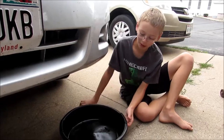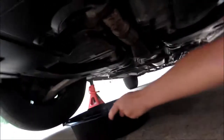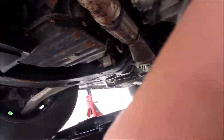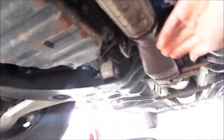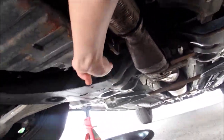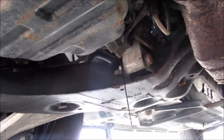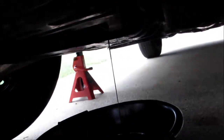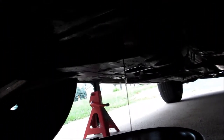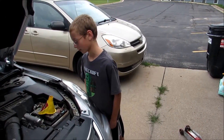Now you take an oil pan and put it under the oil drain. Now you flip that thing forward.